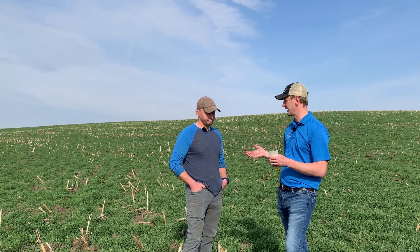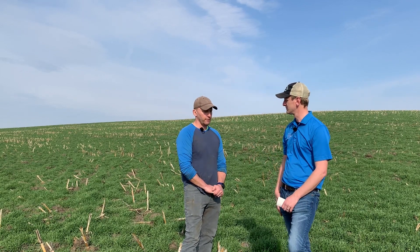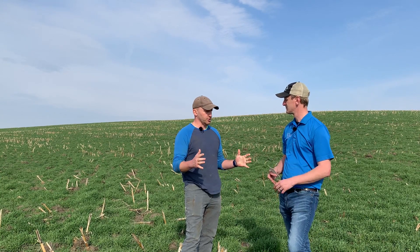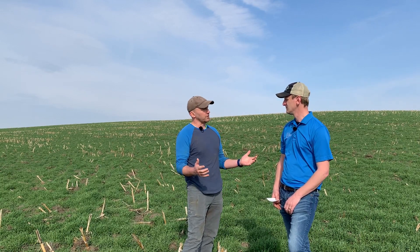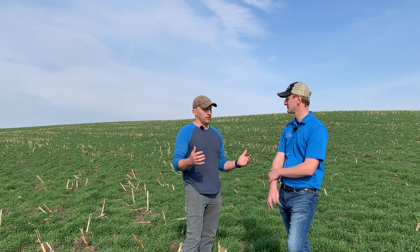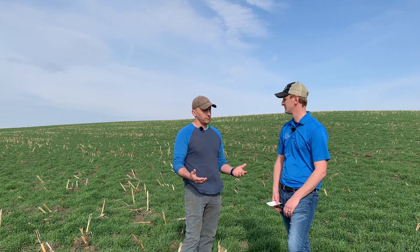One thing I brought up before we started is you guys don't use any starter fertilizer — your manure acts as your fertility program. Are you side-dressing or anything like that? Nope, all of our ground around here that gets the dairy manure — we primarily just use dairy manure for all of our fertility. Right now we're ranging between 12,000 and 15,000 gallons to the acre, and between that application and the second-year manure credit, we've got enough fertility for corn.